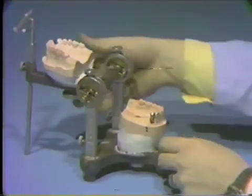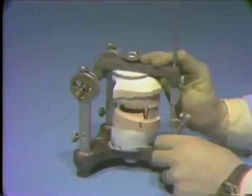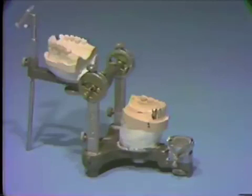Replace the finished crown on the die on the articulator and adjust the occlusion if necessary. The crown should also be checked on the surveyor to be sure you still have the parallel guide plane and adequate buccal retention.